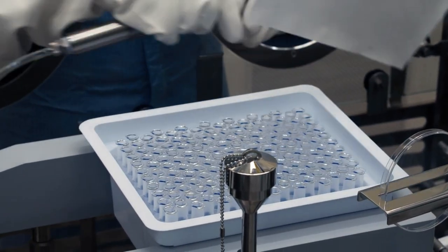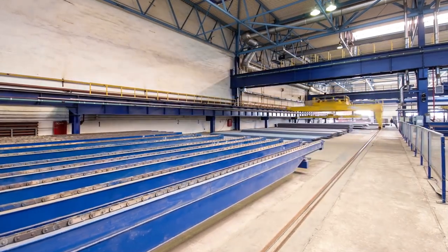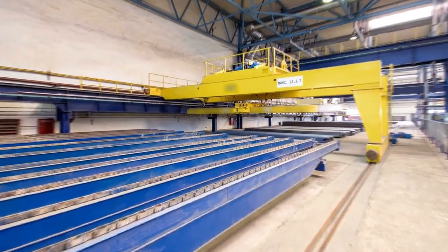Magnets are some of the most entertaining items you can ever use. They provide a great source of fascination, fun, and science.